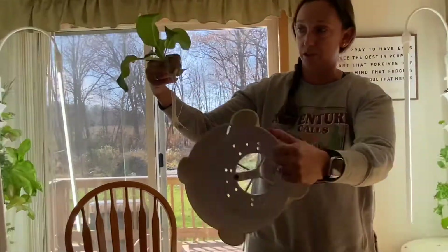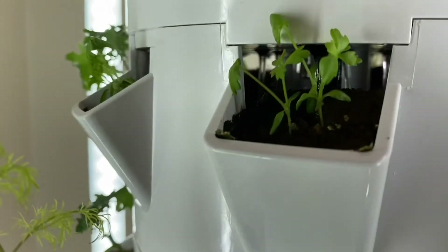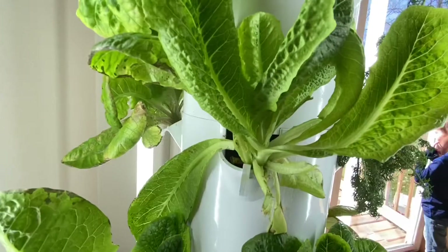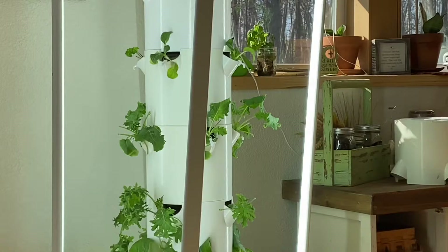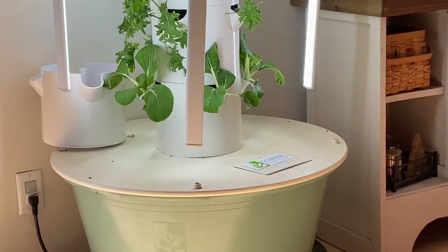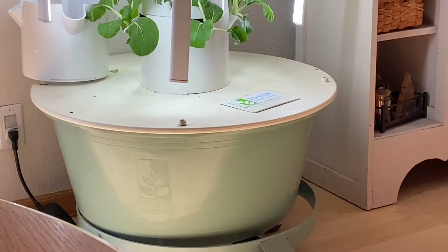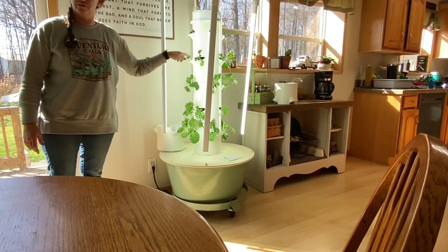The roots just grow and will sit right on the top of the inside of each tier. There's a pump in the base that runs every 10 to 15 minutes. The pump brings up water in the center and it trickles down like rainwater, hitting each of these plants.